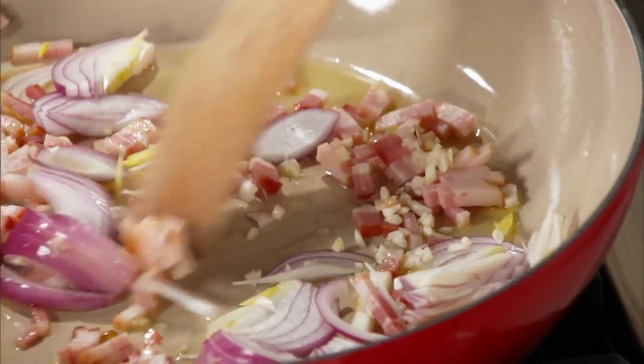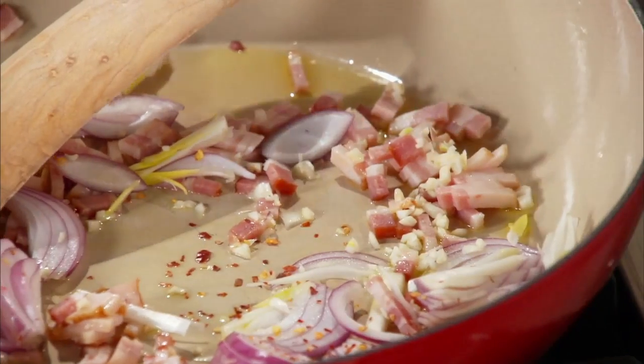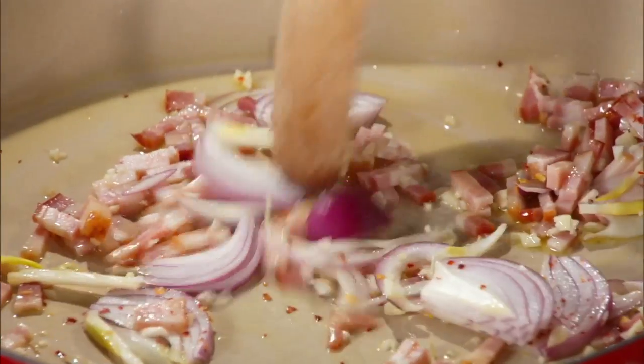A few red pepper flakes — that's always in my arsenal of made-up pasta dishes. This brings a little punch, and of course I always have red pepper flakes in the cupboard.